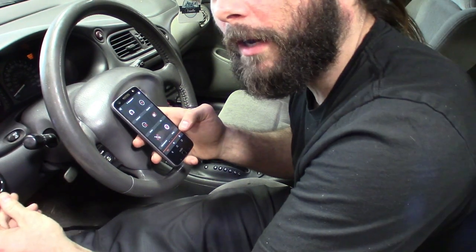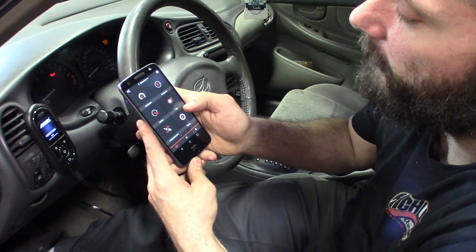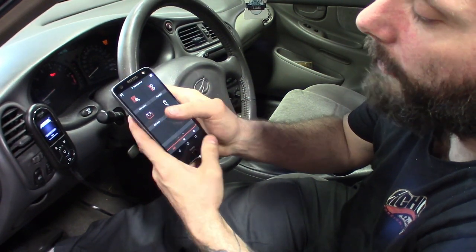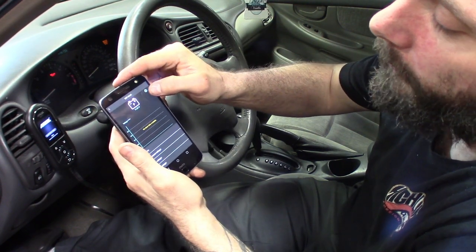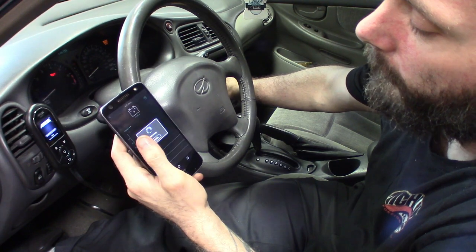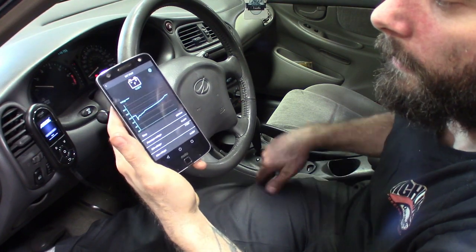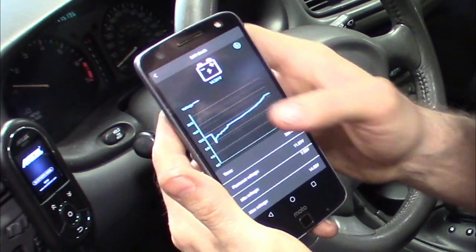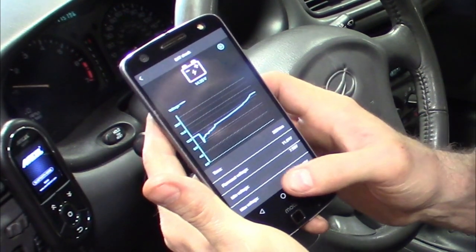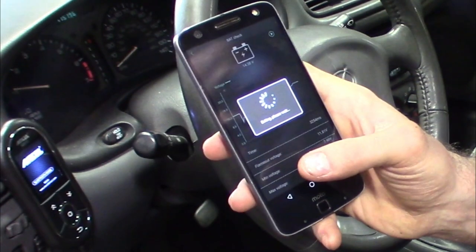Like I said, this is more geared toward keeping it with the car, having it mounted — you can see it just mounted on the vent there. One of the nice features I noticed on the app is the battery check. Go ahead and hit play — you can see I've got 11.8 volts. Turn the vehicle on and it'll give you a readout. It graphs it for you — alternator is definitely charging at 14.3 volts. There's your flame-out voltage, min and max.